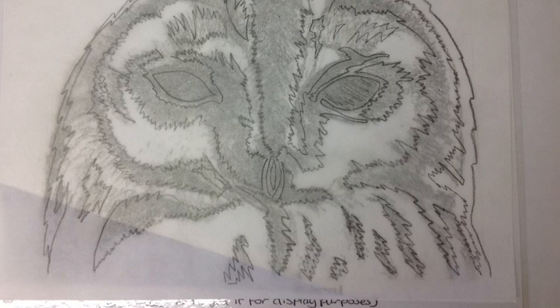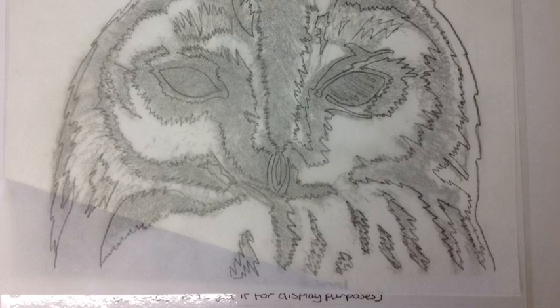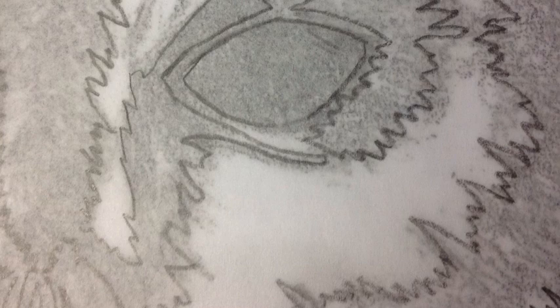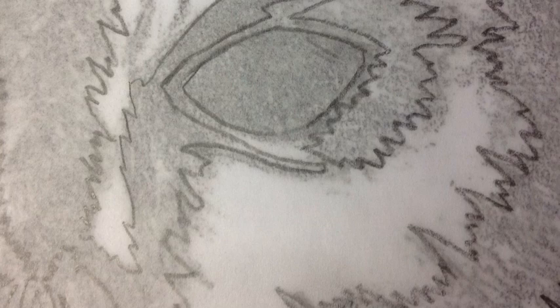You'll notice on this design the edges are not smooth like a Native American stylised design. That's because I'm trying to show what feathers might look like, so that's why my edges have got a jagged appearance. Here you can see the eye and the surrounding area immediately around it is black and dark. What I need to do is make sure that eye is clear and easily recognisable as an eye. So I'm going to put a loop or a halo around the edge of that eye shape, and that will remain white.